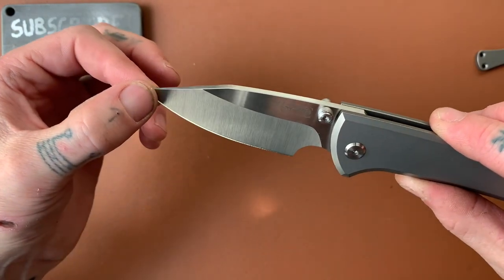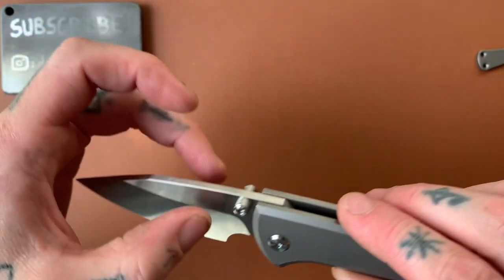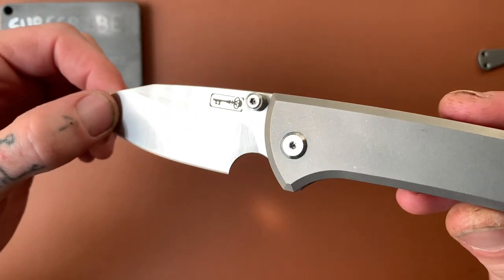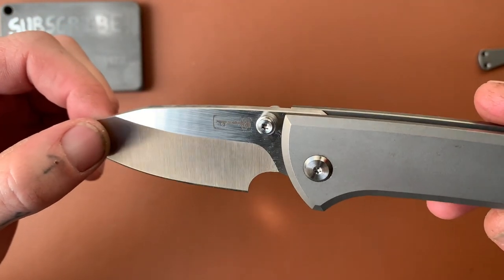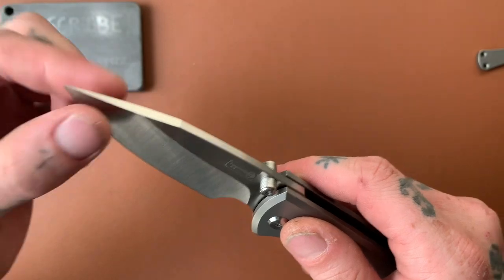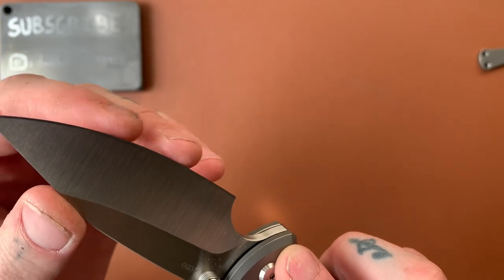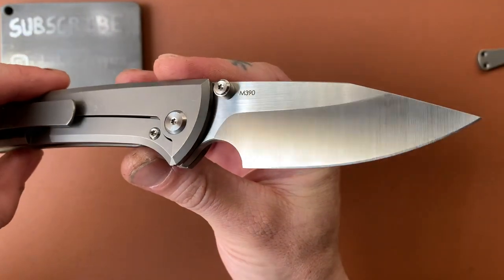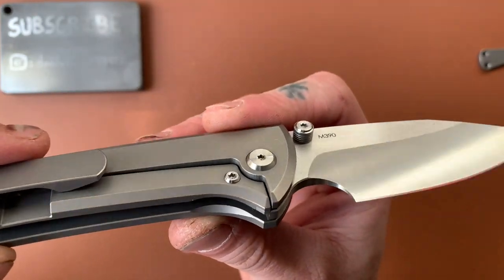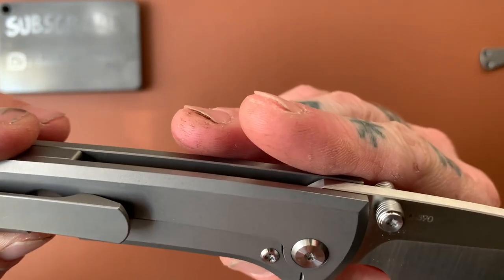We have a belt-satin — or belt-sanded, whatever you want to call it — finish on the bevel, and a nice satin on the flat. We have the Chavez logo and a little skull key there. Really like that. Actually really thin at the edge — not bad at all. The edge is very very sharp. M390 for the blade steel. We have a steel lock bar insert and a built-in over-travel stop into the insert, so that's great.